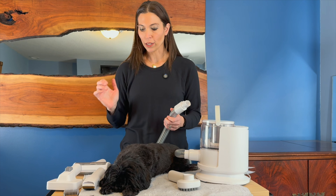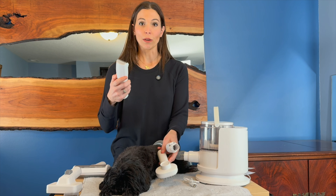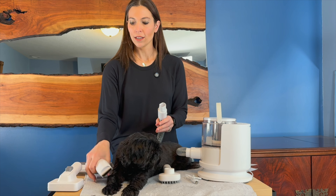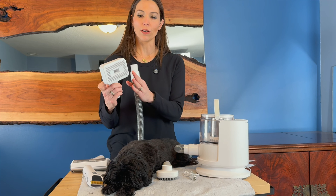It comes with multiple attachments. You have your massage brush here. You've got actual trimmers with a guard blade. And this is a grooming one where you can groom them here.